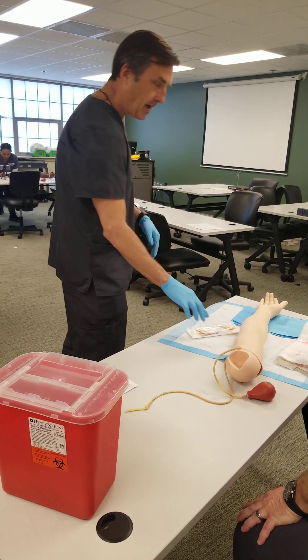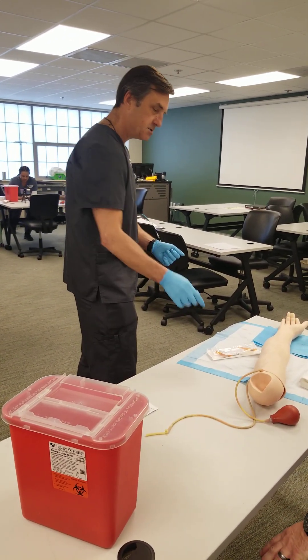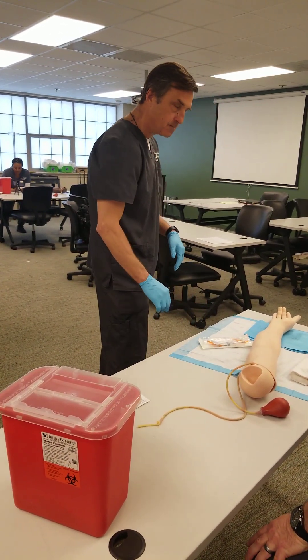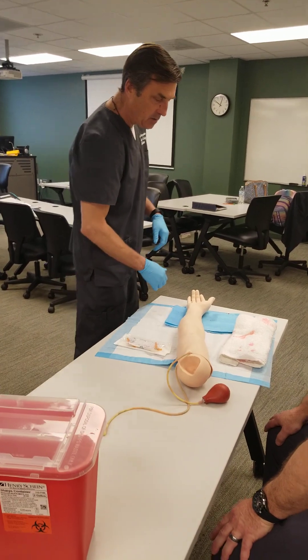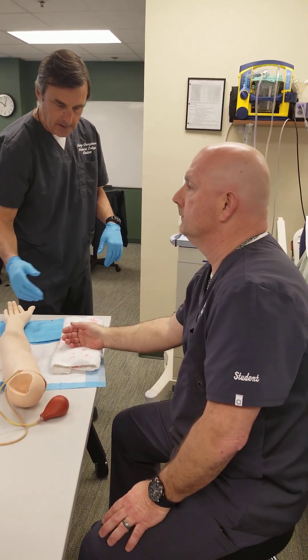Have you ever had an ABG before? Well, we're sticking a needle in an artery, so there might be a little bit of pain, but we'll make it as painless as possible. Before I do that, I'm going to perform a modified Allen's test.